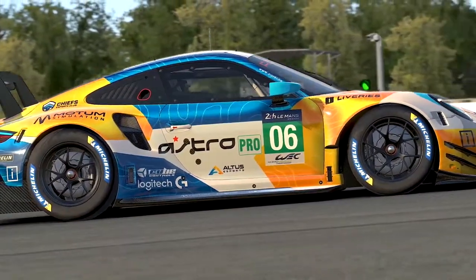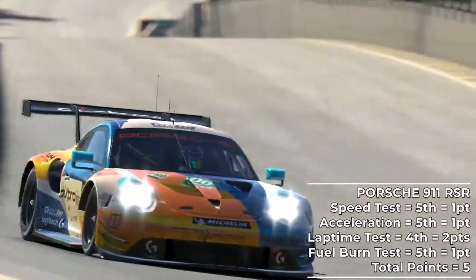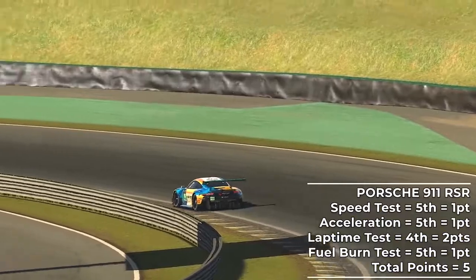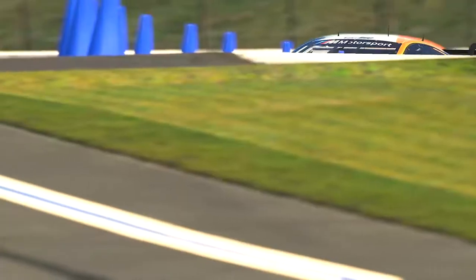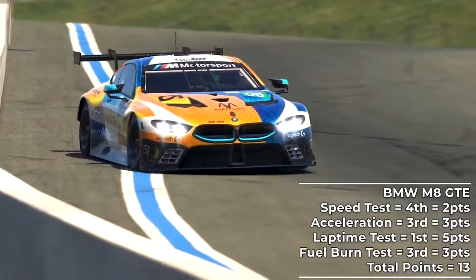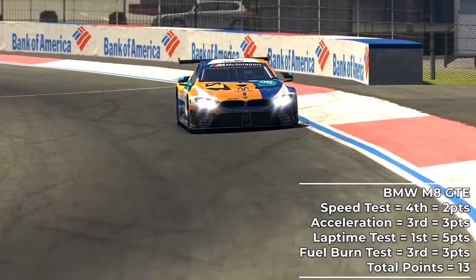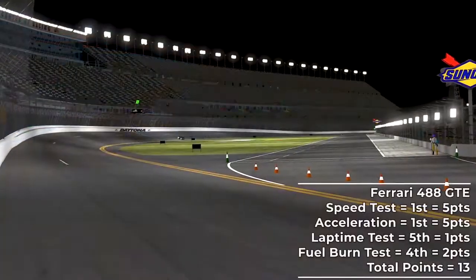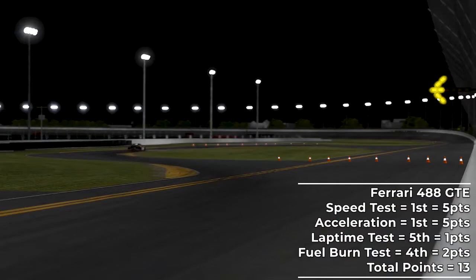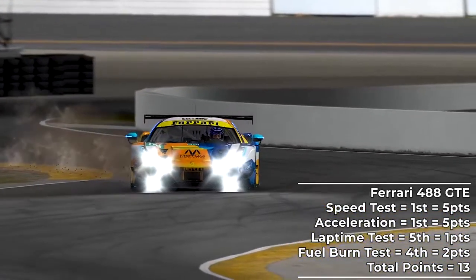So where does this leave us on the state of Season 4 GTE balance of performance? Sadly, if you are a Porsche fan, you might want to race GT4 or the Cup cars instead this season, with the Porsche scoring just 5 points in these tests — its straight-line speed wasn't quite there, its acceleration was no better, and it remains exceptionally thirsty. Tied for third place goes to the Ferrari and the BMW M8 GTE. While the BMW reigns supreme around Barber for lap times, its straight-line speed let it down, which will play a big part around a circuit like Le Mans or the Daytona Road Course. The Ferrari is once again the king of the straights in GTE — maybe there's an illegal engine in there, but it started very strong with victories in both straight-line speed and acceleration tests.